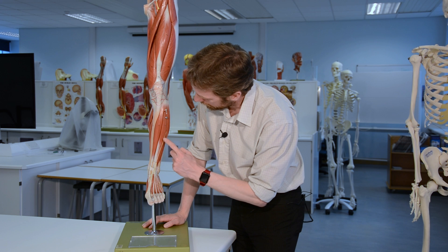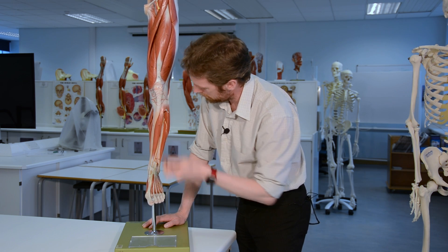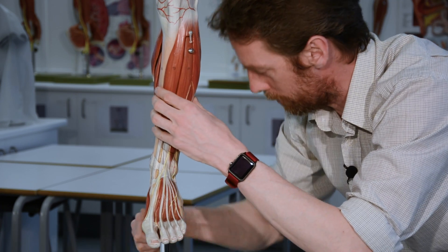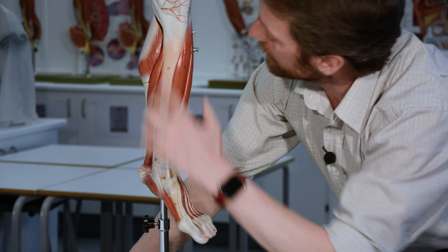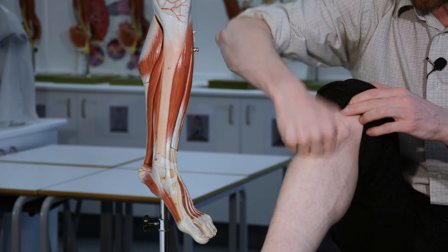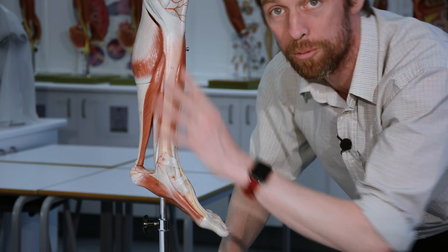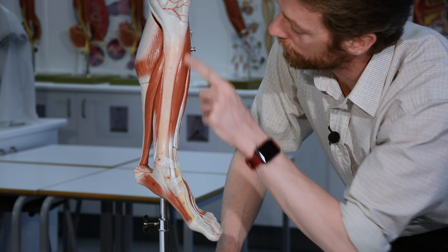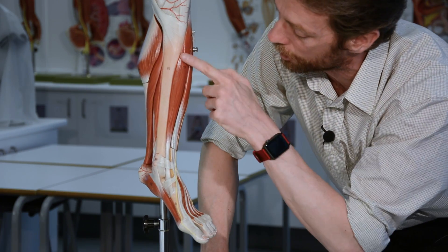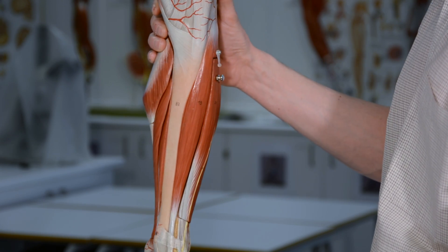In the anterior compartment we've really got four muscles - there are two muscles overlapping each other. I always start with the shin bone. There's the tibia - that's your shin bone, the bony bit of your shin. It's naked here, no muscle protecting it. Then the first muscle, going from medial to lateral, is lateral to the tibia and this is tibialis anterior. We saw tibialis posterior in the posterior compartment.